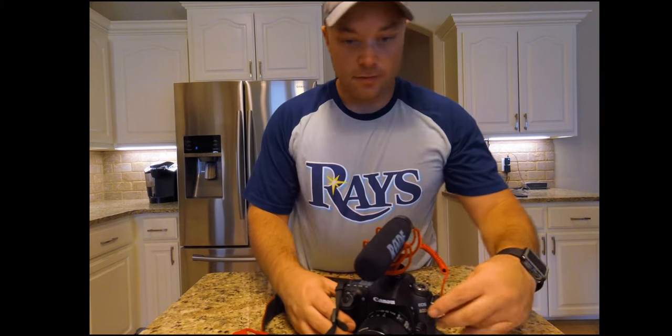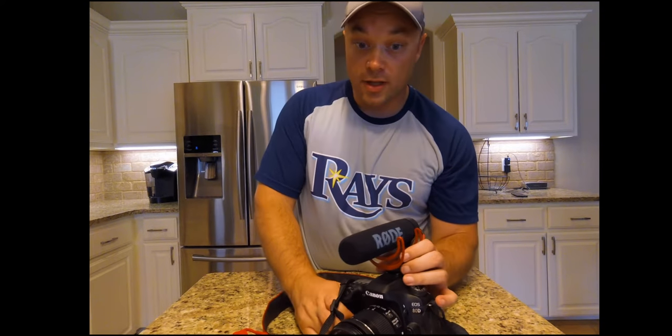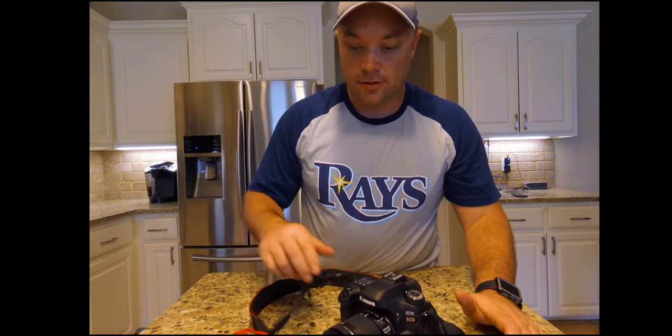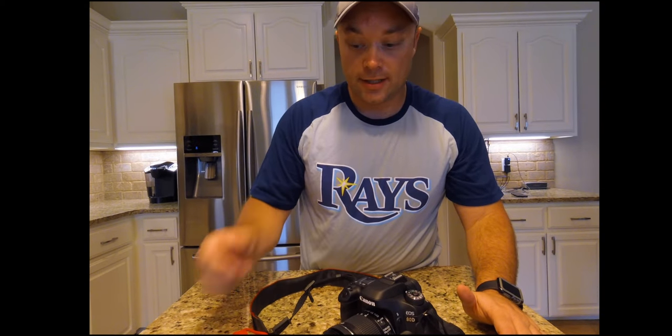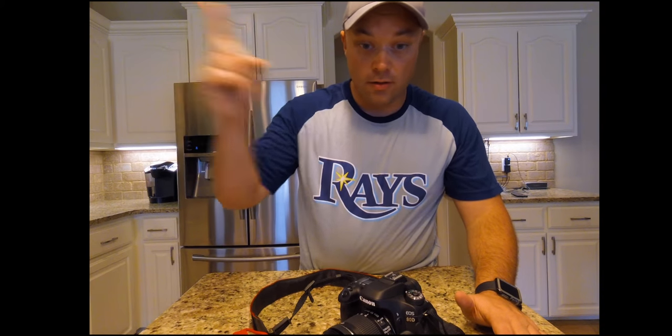So I'm going to take off the mic. I'm filming this on the backup GoPro Hero Session 5. If you want to check that out, there'll be a link up here somewhere on one of the sides.